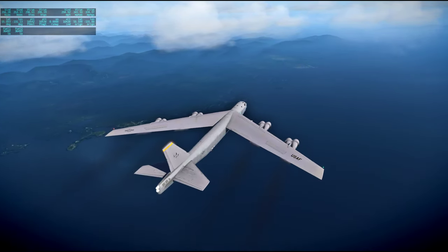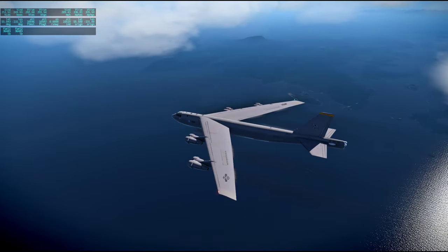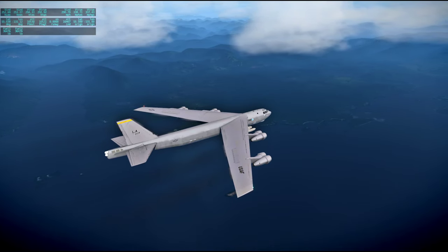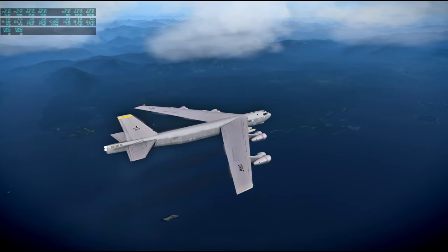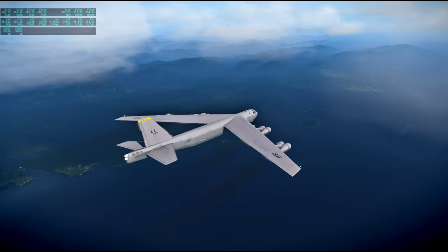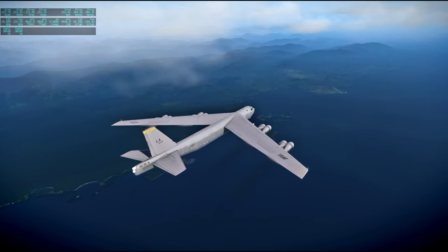The mid-course correction burn made earlier was at 79 hours and 28 minutes. This area is looking good. To our right is Duke Island. Not too sure what to call the stuff to our left except it's still Alaska — the last little bit of Alaska.